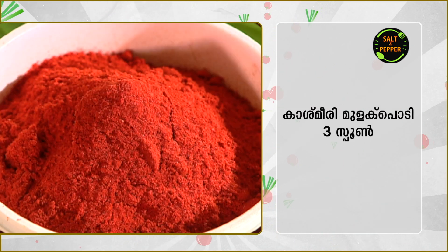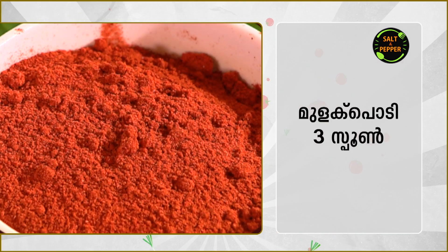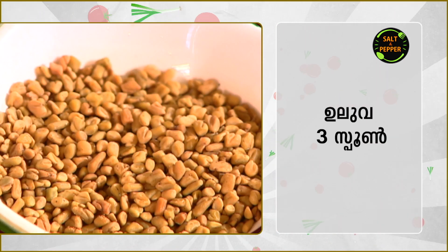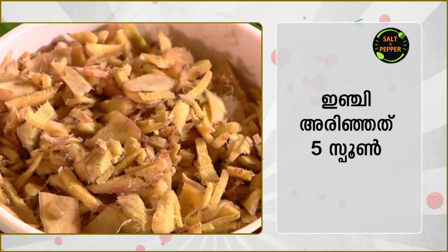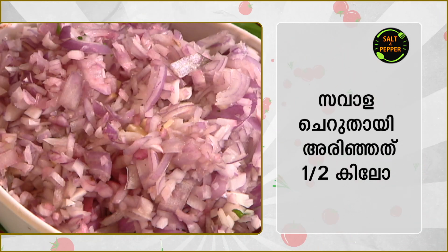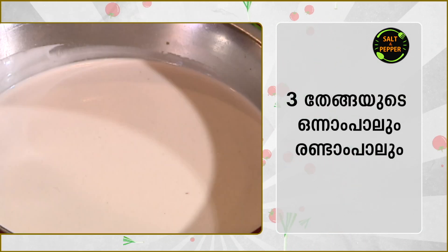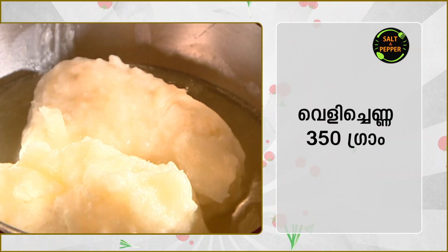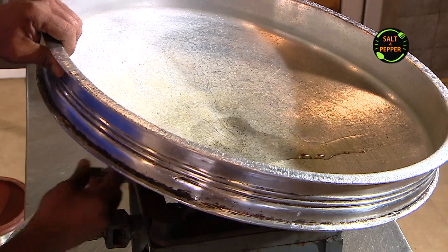3 spoons, 1 spoon, 3 spoons, 3 spoons, 1 spoon, 3 spoons, 5 spoons, 5 spoons, 3 spoons, 1 spoon, 2 spoons, 1 spoon, 1 spoon, 2 spoons. This is the time to prepare for the recipe.